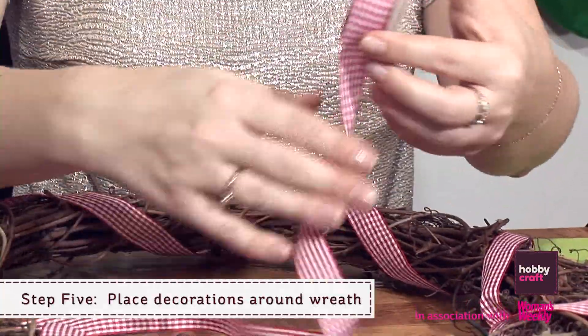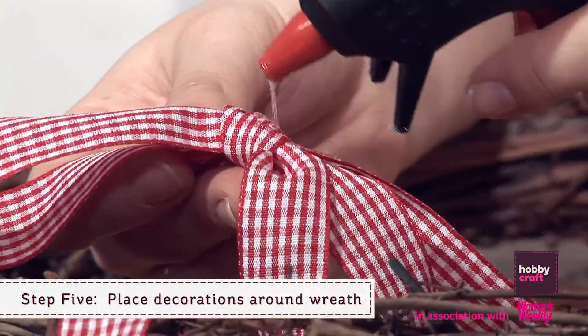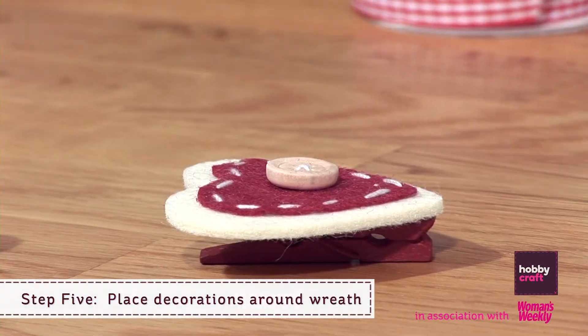Step 5: Make a bow and glue to the top. Once this is in place, simply place your buttons and decorations at regular intervals around the wreath.